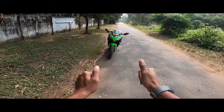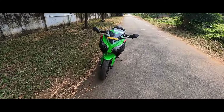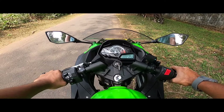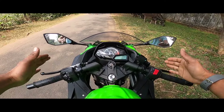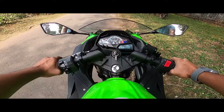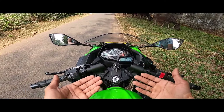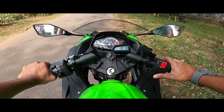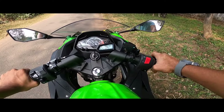Now we have to ride and share the ride experience. We are going to check the top speed. We have to talk about the riding posture — it is a sports bike so you lean forward, but the handlebars are a little higher than the BS4, making it more comfortable. Let's start the engine — the engine is very smooth.